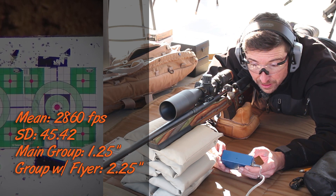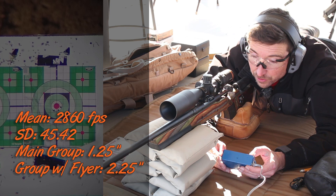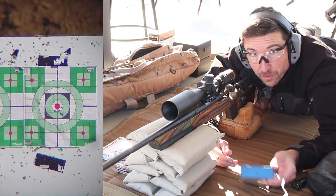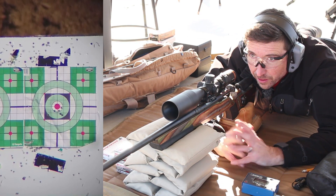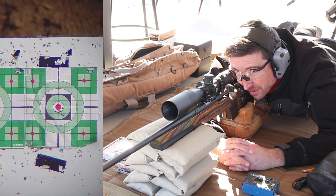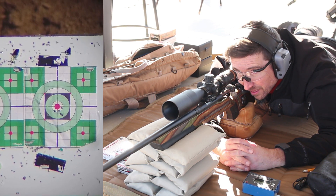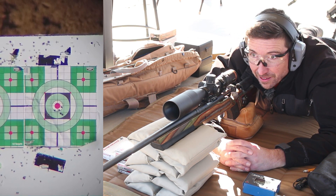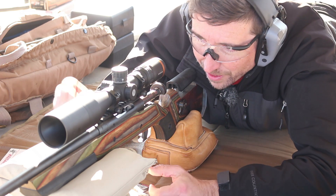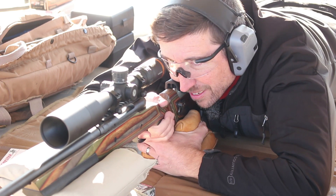Extreme spread of almost 100 feet per second, standard deviation of velocity of 45.42 — that's really high. So not the most consistent, and you can see it did get some flyers out there, but it's definitely minute of meat. This is something that would work on a deer. All right, let's go put one of these through the gel. If this is anything like that 350 Legend round, I'm going to be working really hard to clean the gel after this.